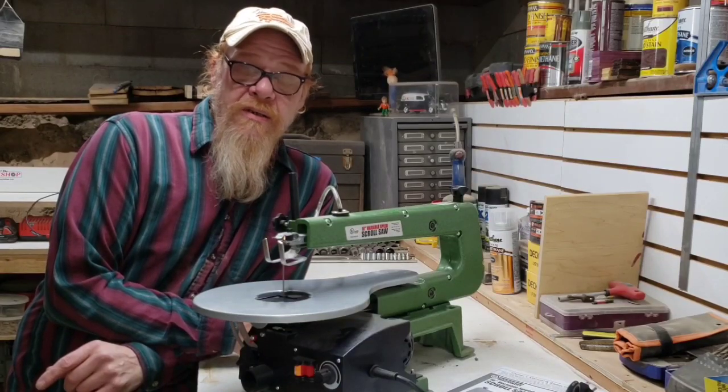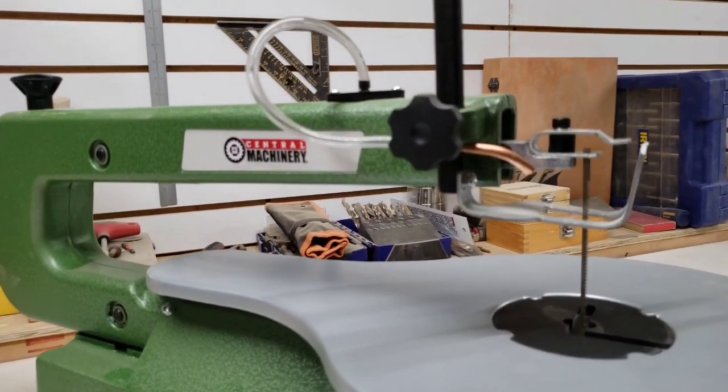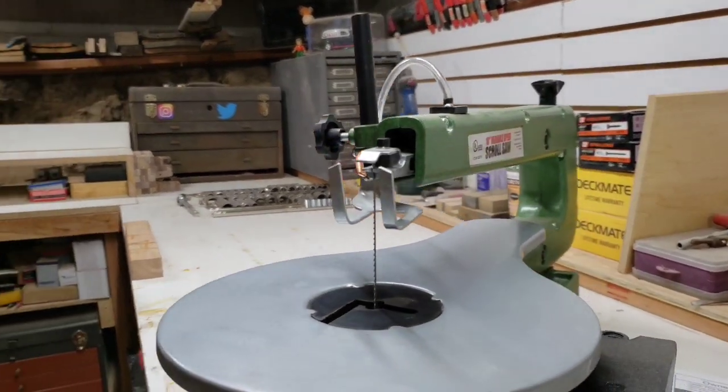Hi guys, welcome to Making Sawdust. I'm Kevin. Thanks for joining me. Thanks for stopping by at the first look of the Central Machinery 16-inch scroll saw that I picked up recently at my Harbor Freight.